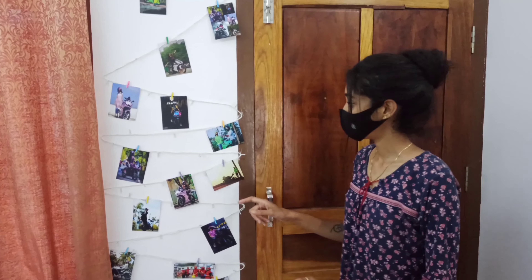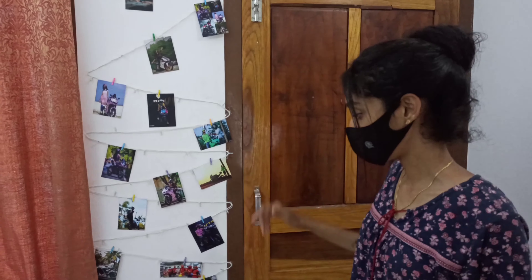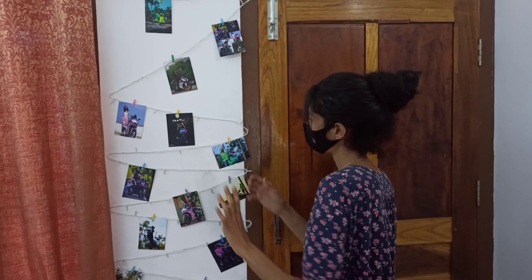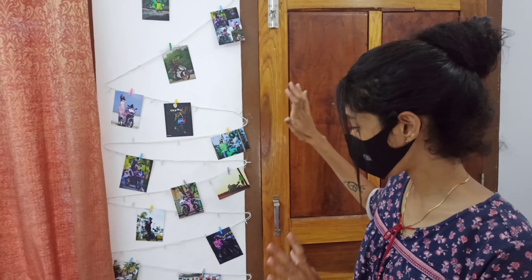I put a clip on it — a fancy clip — and made it into a packet. It was 35 rupees. I put the sheet in the paper and it was 35 rupees.